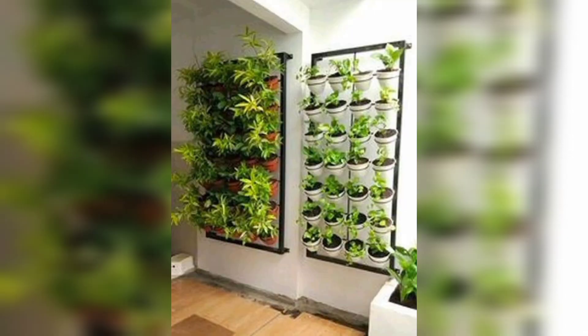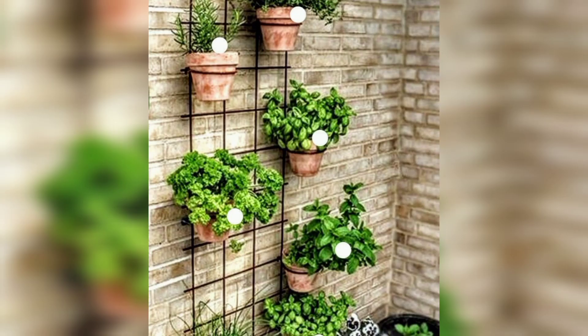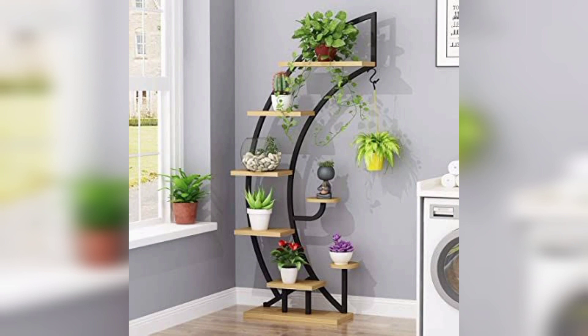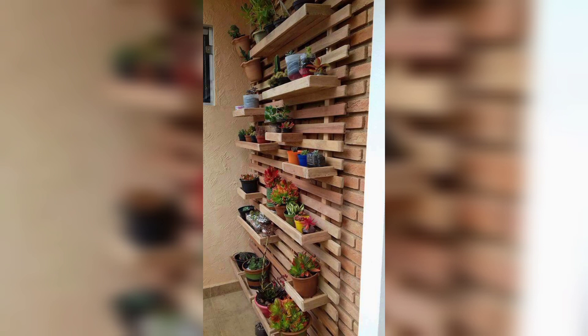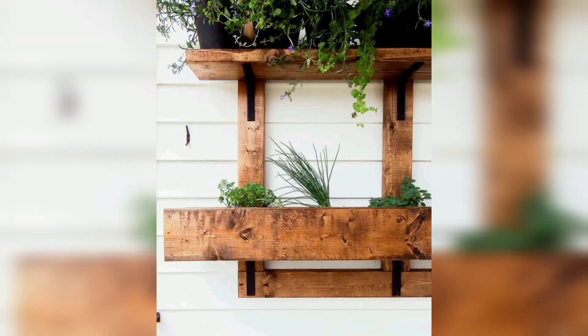Thank you friends for watching this video. If you all love these ideas, watch my video start to end. For those people who are searching for beautiful and outclass ideas related to outdoor wall planter decoration designs, this is an amazing collection for them. If you love these ideas and want more designs, please like my video and subscribe to my channel. See you soon!